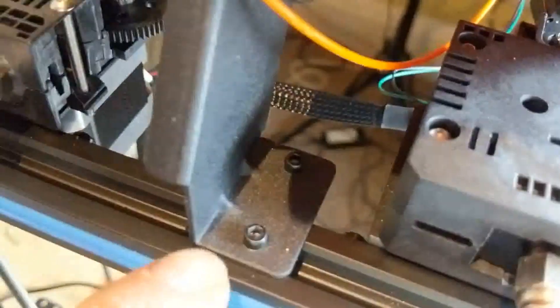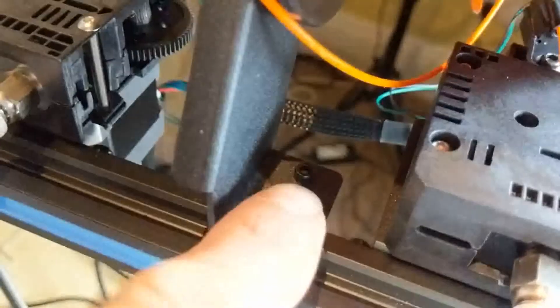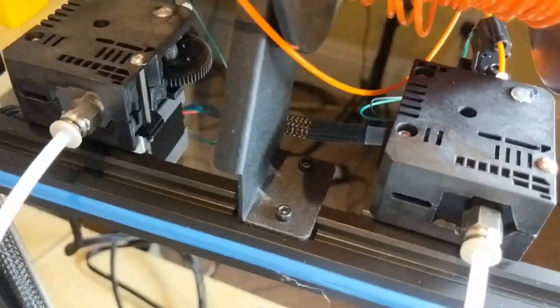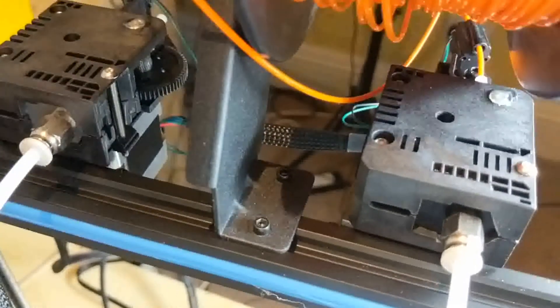...the issue I have is that we only have one T nut holding the spool holder on. You can either use this nut or use another at the other end, but it is unbalancing the spool holder. So with a simple little fix, I found a way that makes it sit possibly a little more comfortably for my own peace of mind.